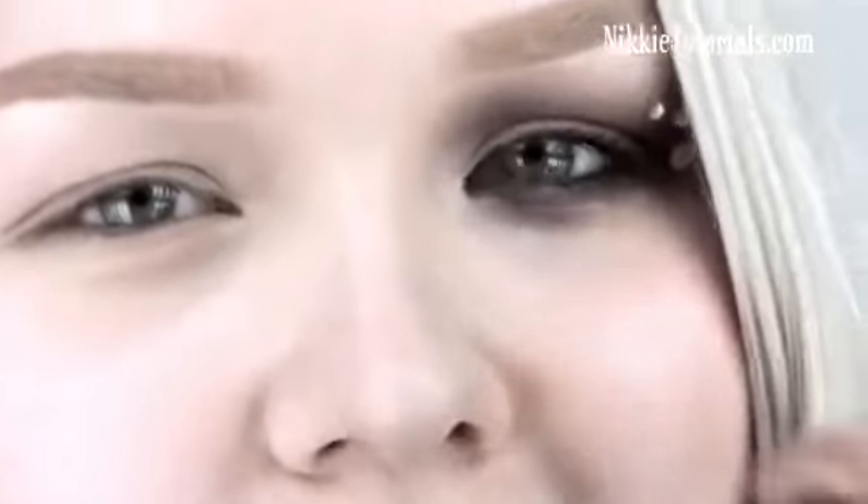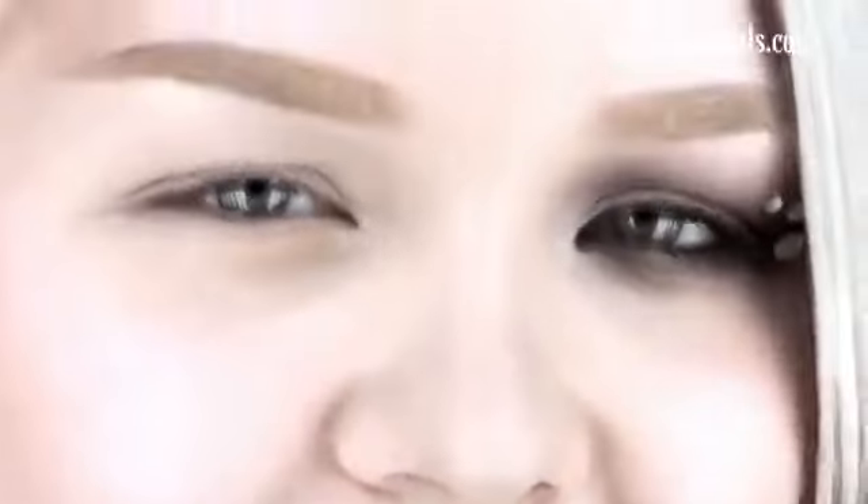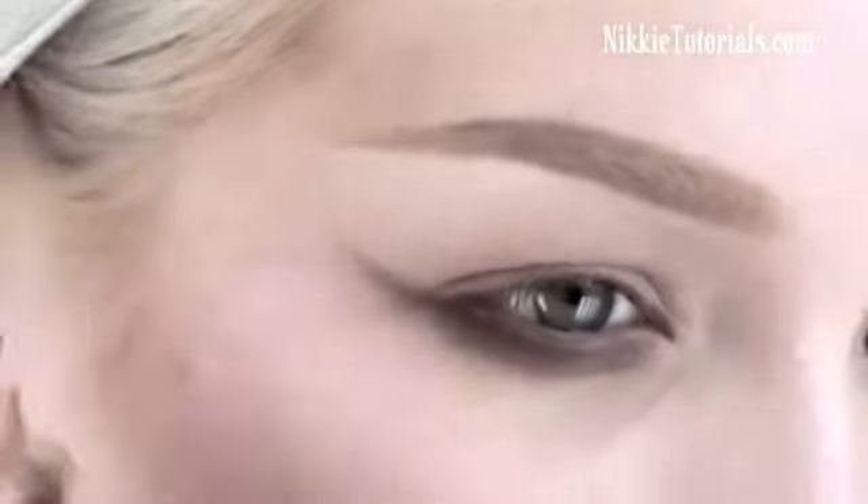So the first thing you're going to do is take a really nice dark brown eyeshadow, and what you're going to do is apply this to your lower lash line — like that.